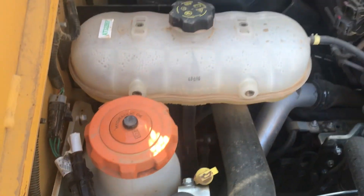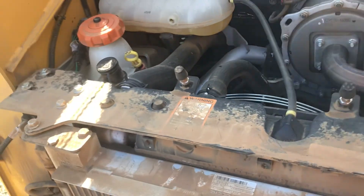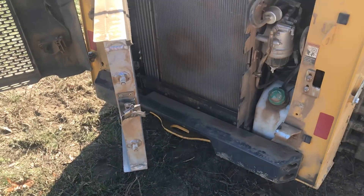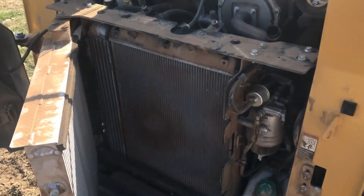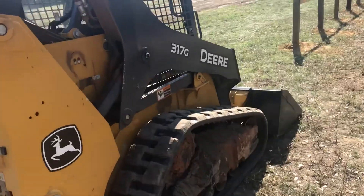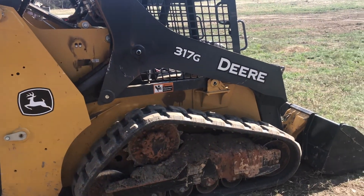As you can see it is very open underneath here. The radiator flips open so you can get in to blow them out and do all that good stuff. It is very fuel efficient — I burnt a little over a tank of fuel through it.